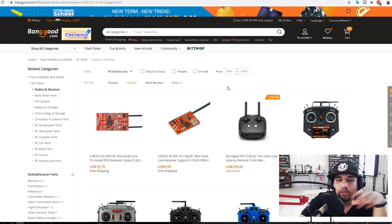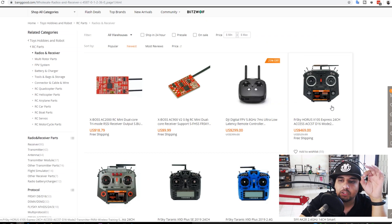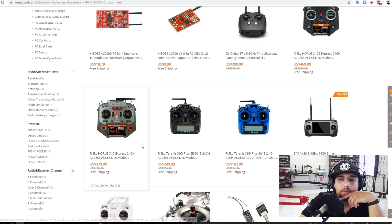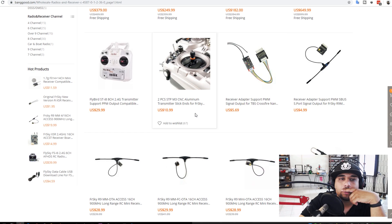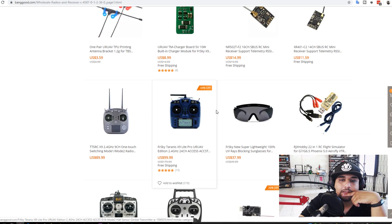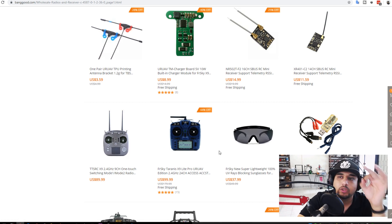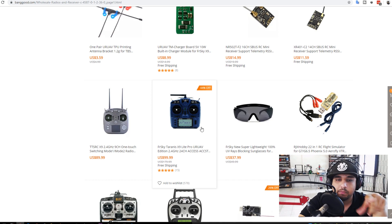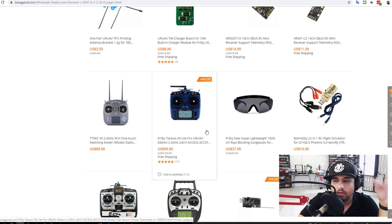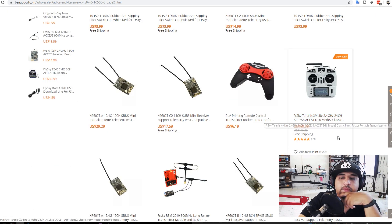Now in the radios and receivers section: the new FrSky Horus X10 Express with ACCESS is $470 — very nice but huge. The version I have without ACCESS is now $380, down from about $400. The X9D Plus is also available. There's also a charger board you plug inside the X9 Lite so you can charge via USB — it works really well. Make sure to use a good quality USB cable or it won't charge to full power. I did a video on the FrSky X9 Lite battery mod — it's really cheap, very useful, and convenient since you don't have to remove the 18650s.